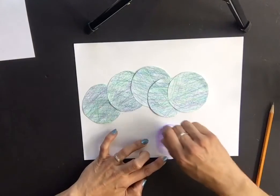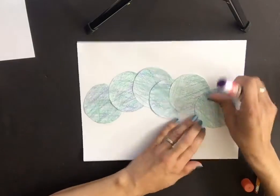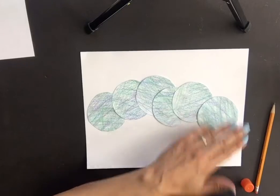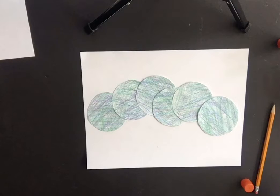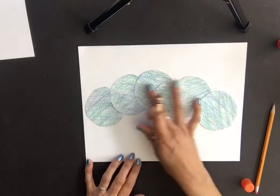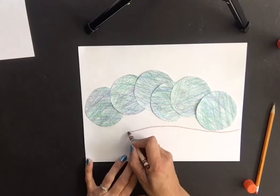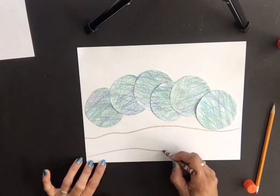There we go — you've got a little hump right here and then it comes down. Now I'm going to make the tree branch that the caterpillar is walking along. Before adding more details, I'll draw two lines just underneath the caterpillar's body — one all the way across, and then another one below it.